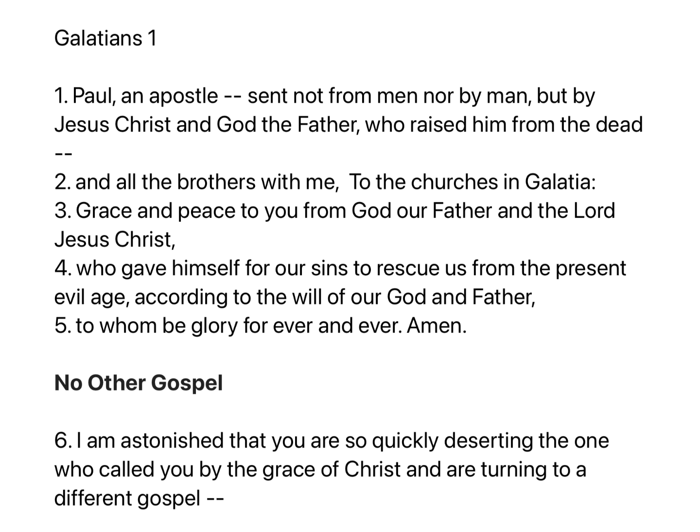Galatians chapter 1. Paul, an apostle, sent not from men, nor by men, but by Jesus Christ and God the Father, who raised him from the dead, and all the brothers with me, to the churches in Galatia. Grace and peace to you from God our Father and the Lord Jesus Christ, who gave himself for our sins to rescue us from the present evil age, according to the will of our God and Father, to whom be glory for ever and ever. Amen.